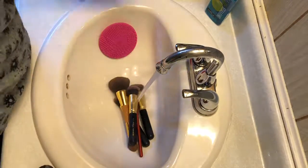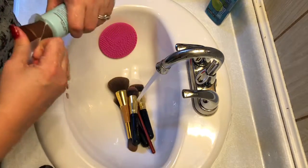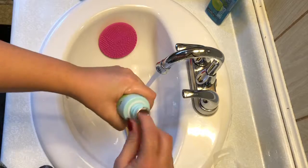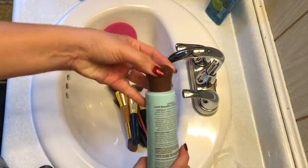I do the bronzing and then I do some of the other colors so I don't look as dark — just exactly tan. It's the powder brush, that's what it's called.